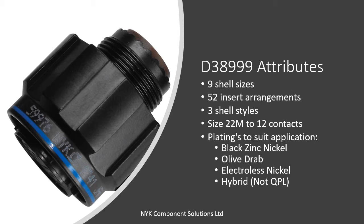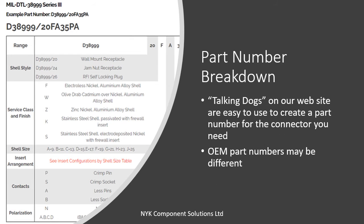Aluminium shells are offered in electrolytic nickel, olive drab cadmium and black zinc nickel. Other finishes such as the innovative hybrid plating are available on non-QPL product. Mil spec part numbers are easily constructed using the tables or configuration tools on our website.